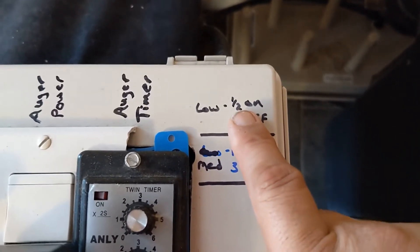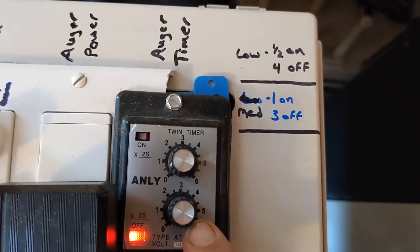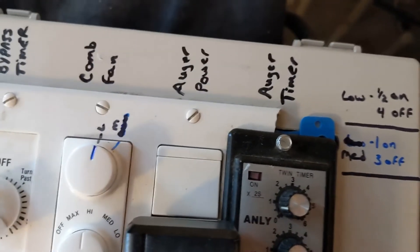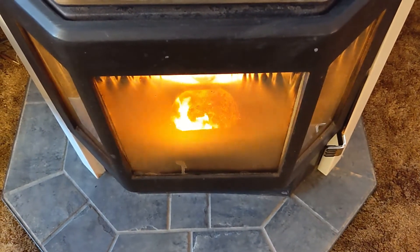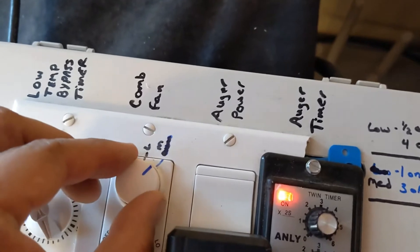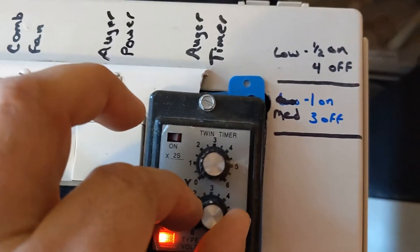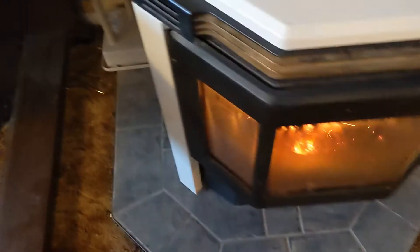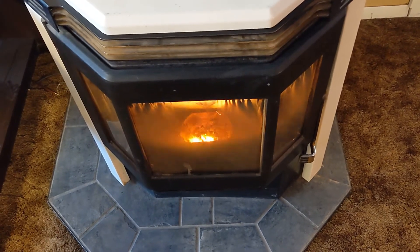On a low setting the auger motor is only driving for about half a second and then it's off for four seconds. With my combustion fan set to the low setting, that gives about the flame I get, which I think is pretty good for a low setting. If I turn my combustion fan up to medium I'll adjust this up to a second on and three seconds off, and that gives me my medium setting.